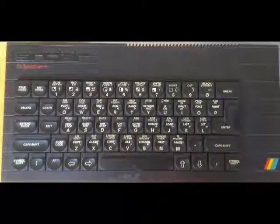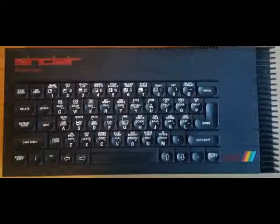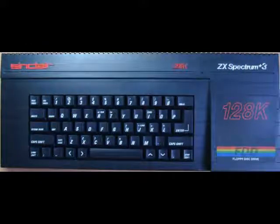In the early 90s the Spectrum was revised with models like the Spectrum Plus, which replaced the rubber keys. It was later revised again with 128K of RAM to replace the 48K, and better sound capabilities were added. The Plus II was released in grey with a built-in cassette deck, then later in black, and finally a disk drive was added for the Spectrum Plus III.